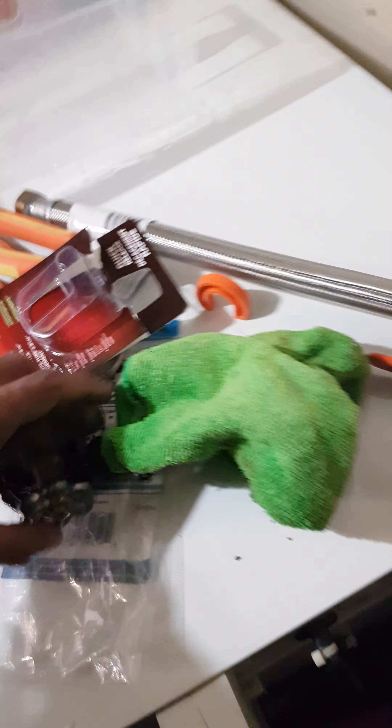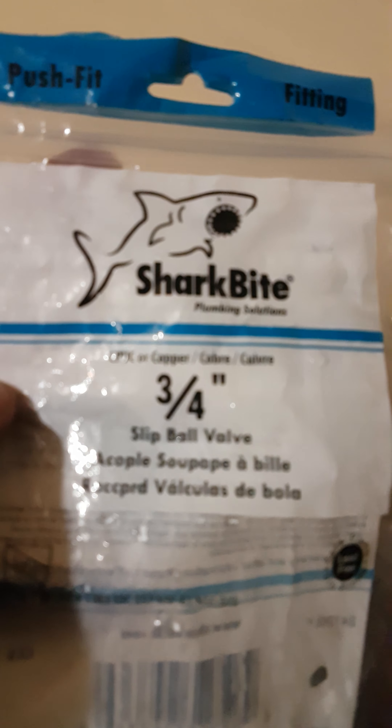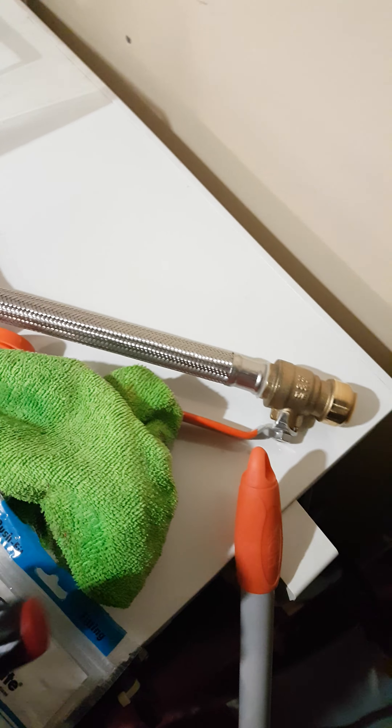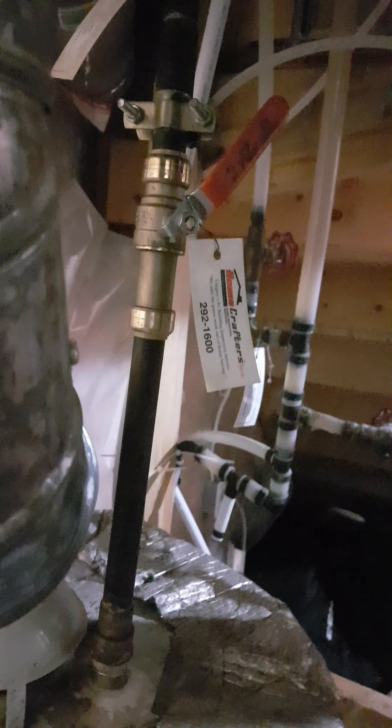It is the SharkBite three-quarter slip ball valve. I also used a Husky copper tube cutter — I cut the original pipe because it was also leaking. Everything works fine now. As I shut my valve and open my valve, everything is quiet and not leaking — no sign of any water leakage.